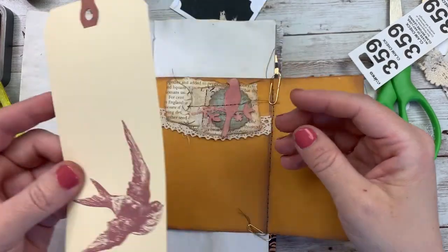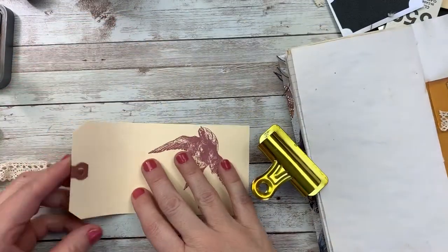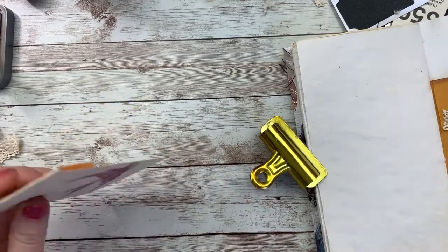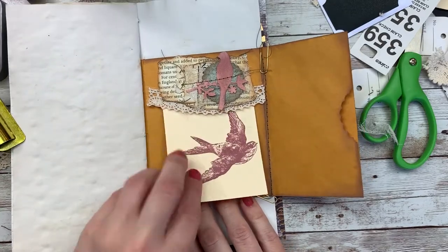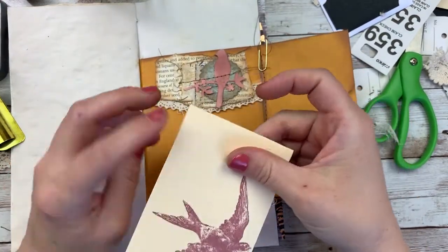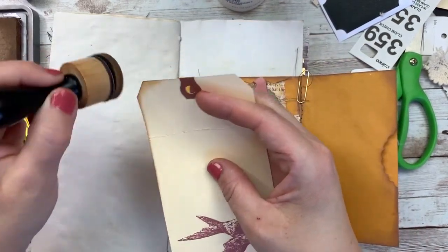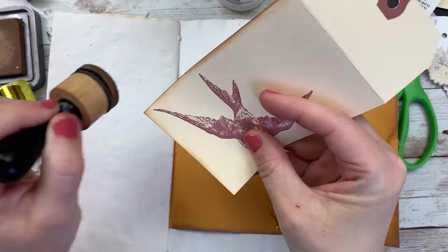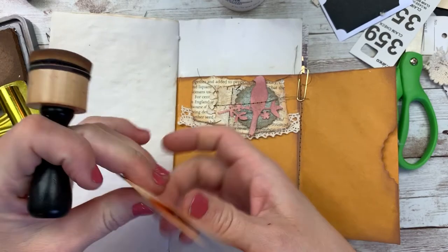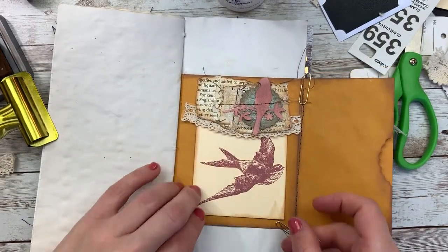I think I'm going to fold this tag and use it in this spot — just folding it down. I like that, and quite honestly I'm going to leave it just like that because that means I have more journaling space when I pull this tag out to use it. So I'm just going to ink this up with vintage photo for now. I can always go back and do more of this tag later, but I want to move on working with the envelope. I'm already at 30 minutes — for now, I'm just slipping that in there.